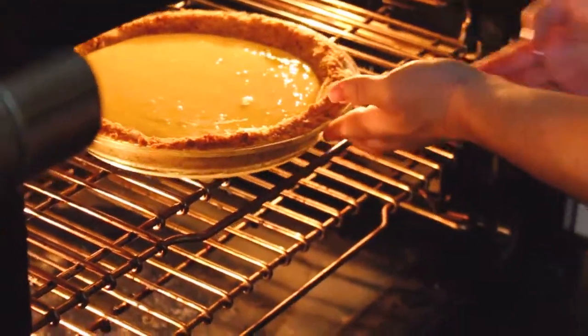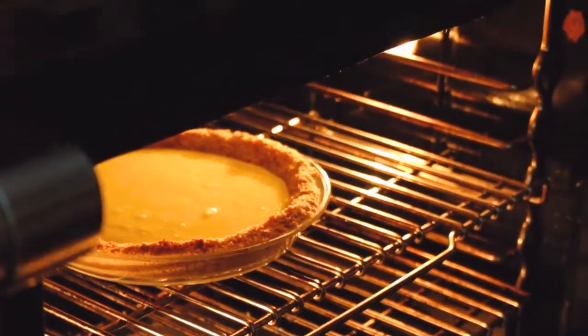The middle rack is fine — I wouldn't use the top rack. The way a conventional oven works is the heat comes from the bottom and reflects off the top, so if it's on the top rack it's going to bake faster on top, and we don't want this to be chewy or bake too fast on top.